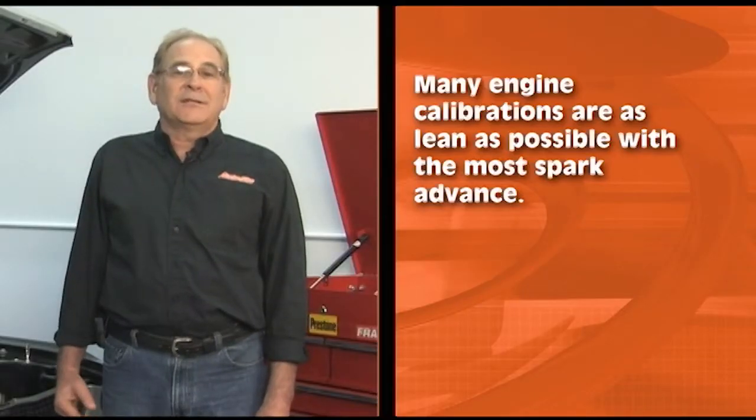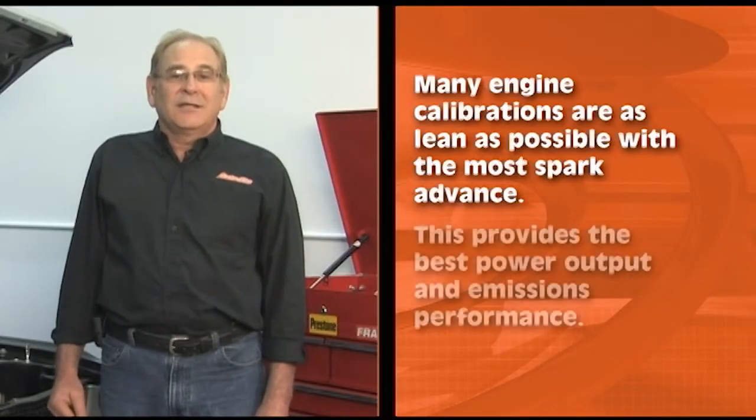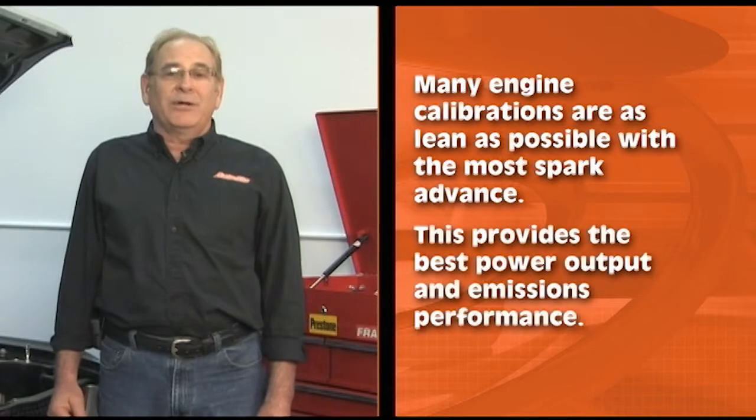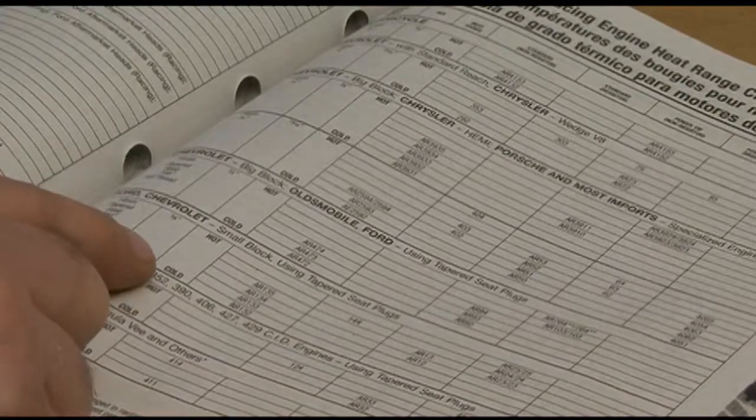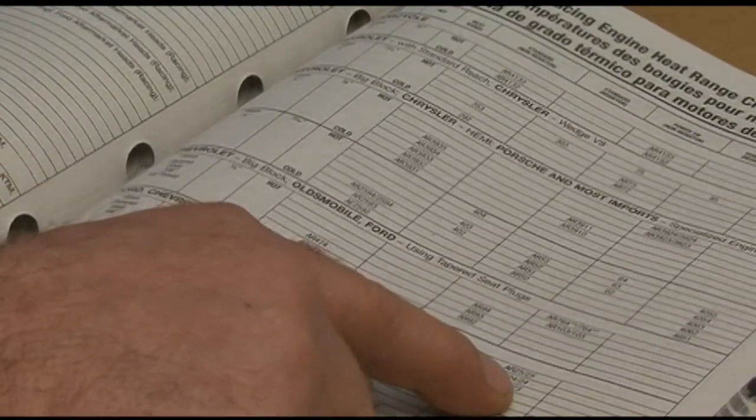Now that you know how Autolite matches heat ranges and tests for cold starting, you may be wondering how we decide when the plug is too hot. Many engine calibrations are as lean as possible with the most spark advance, which provides the best power output and emissions performance. We conduct testing with specialized equipment to find the pre-ignition point, making sure there's a margin of safety so the plug is never too hot. The Autolite team spends a lot of time determining the best spark plug heat range for your vehicle, reflected in our catalog. Getting the right heat range is as simple as looking up the correct spark plug for your car.